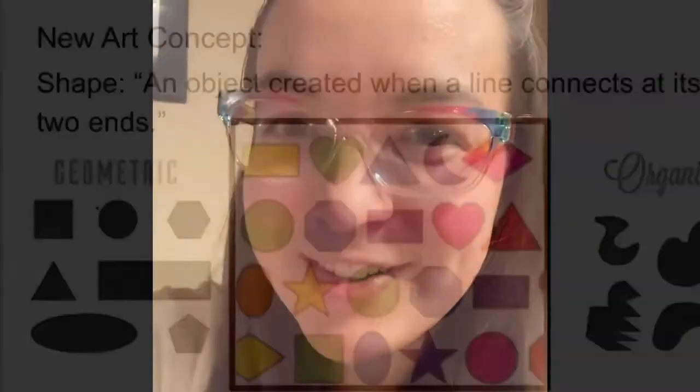Hello and welcome to Art with Mrs. Buffo. Today we're going to be creating a project using the art element of shape and different design principles such as balance. We're going to be working extensively with scissors and with glue, and techniques on applying and using these art materials. Let's get started.